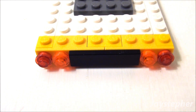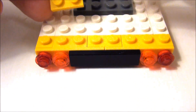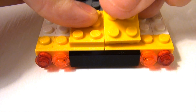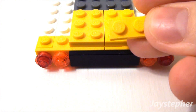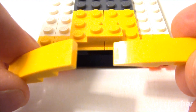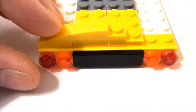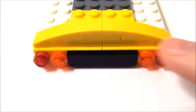Now I want to build this up to give us an arch. Take two 2 by 3 plates — place one on the left and one on the right. Followed by a 1 by 2 plate. Now use two 1 by 4 bricks with bow — place one on the left and one on the right. This gives us our nice rounded top for our school bus.